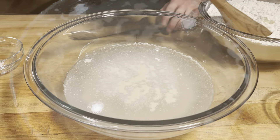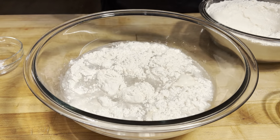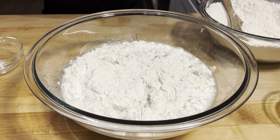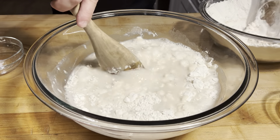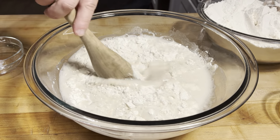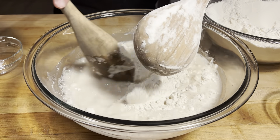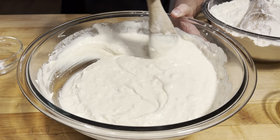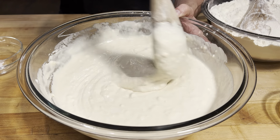Now that our yeast is nice and activated, start adding some flour. I got eight cups of flour here, and to begin I'm gonna add about half of it. Just stirring it in. This doesn't have to be perfectly smooth. I'm just gonna let that sit for five minutes before I add the second half.